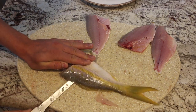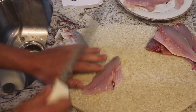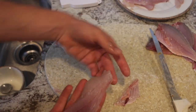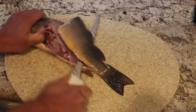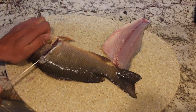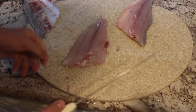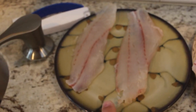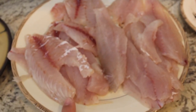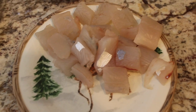Next up we got a yellowtail snapper. Now we have a mangrove snapper. So here are our finished products: here we have the mangrove snapper, here we have all the yellowtail snapper, that is the schoolmaster, and that is the ciro mackerel.